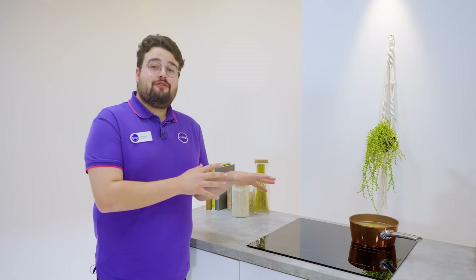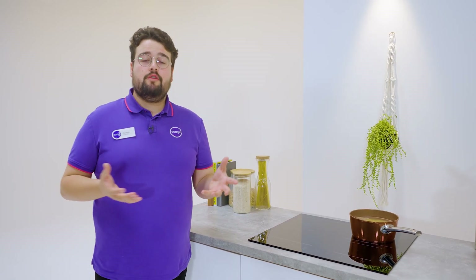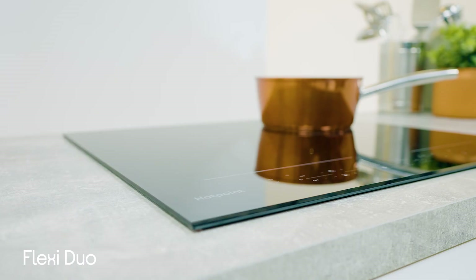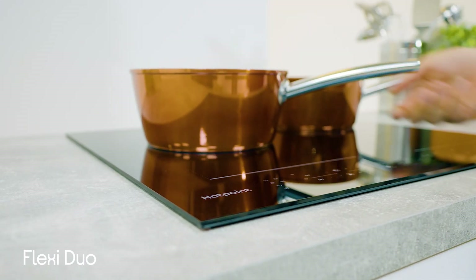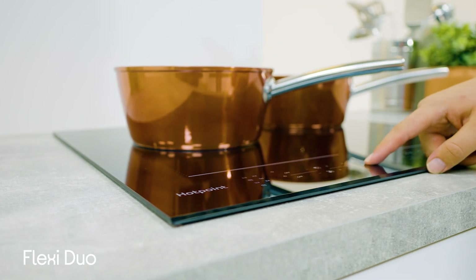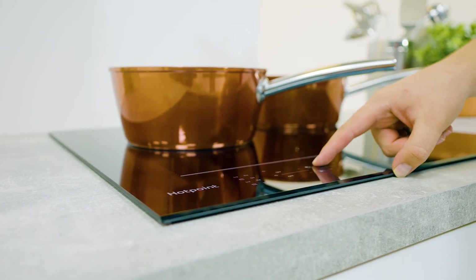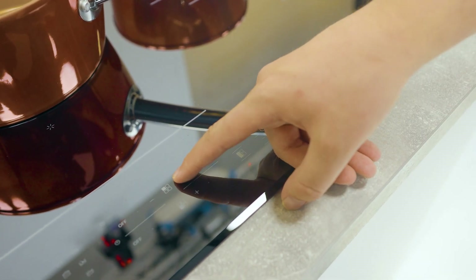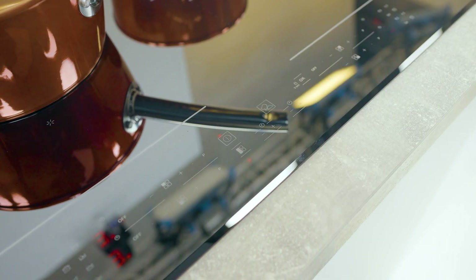You even have control over the cooking surface and its layout, which means you can make tweaks and adjustments when it suits. Flexi Duo, which can be found on the left-hand side of the hob, lets you move from one zone to another without the heat changing, or you can even combine the zones to heat up larger pots and pans. This feature is incredibly useful and it's going to reduce your cooking times.